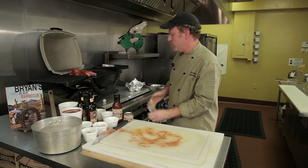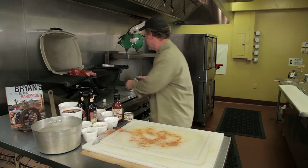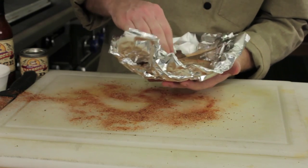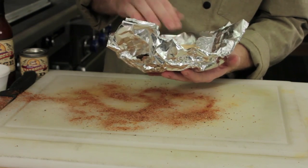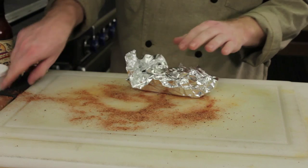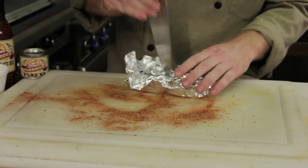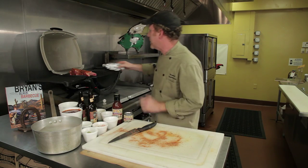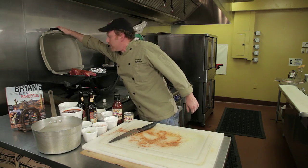Now a nice way to get a little bit of that smoke flavor is to make a foil packet. This is pecan wood here, but you can use any wood that you like — hickory or mesquite. Make a little packet, take your knife, poke some holes in here so the smoke can escape, and we're going to set that right on the grill and close the lid.